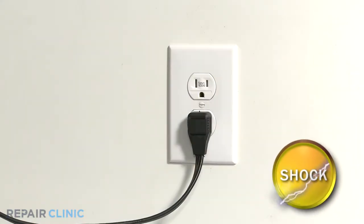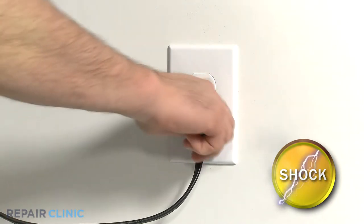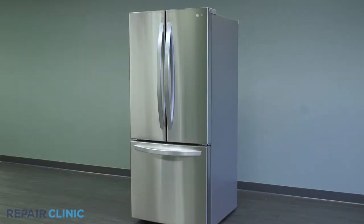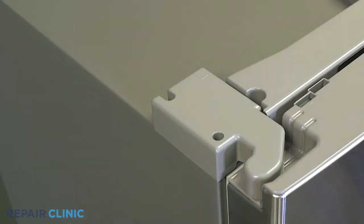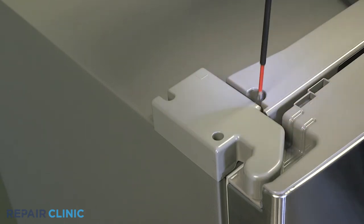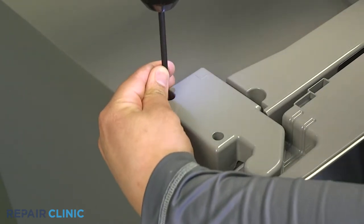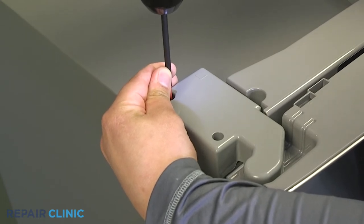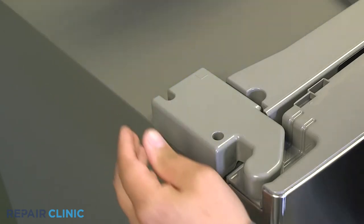Be sure to unplug the appliance before working with any electrical components. Unscrew the four Phillips head screws and remove the hinge covers on both sides of the fridge.